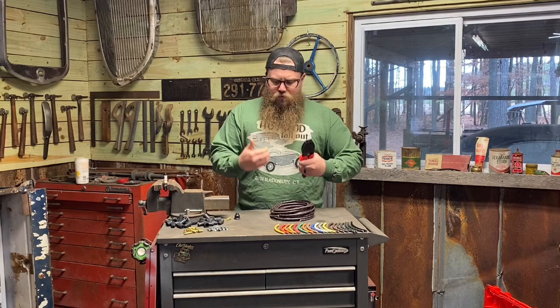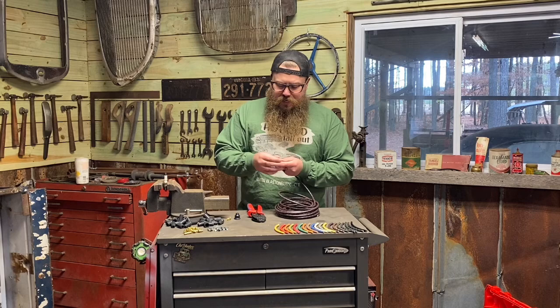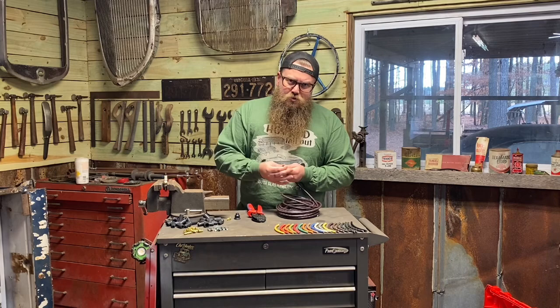When it comes to these suppression core wires, the way you strip them is extremely important because there's a conduit around the wire on the inside, which I'll show you in a second. If that conduit gets peeled off, the wire is ruined. We need to strip it just enough so it doesn't completely remove the conduit — I'm going to show you how to do that.